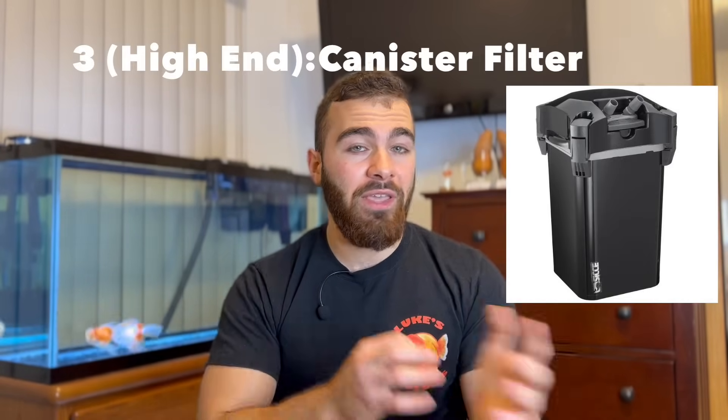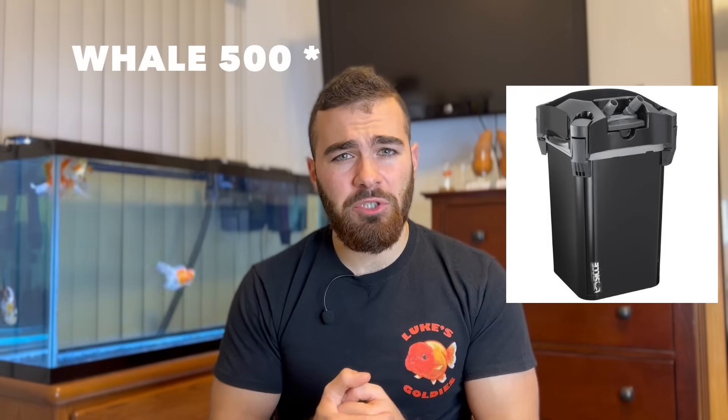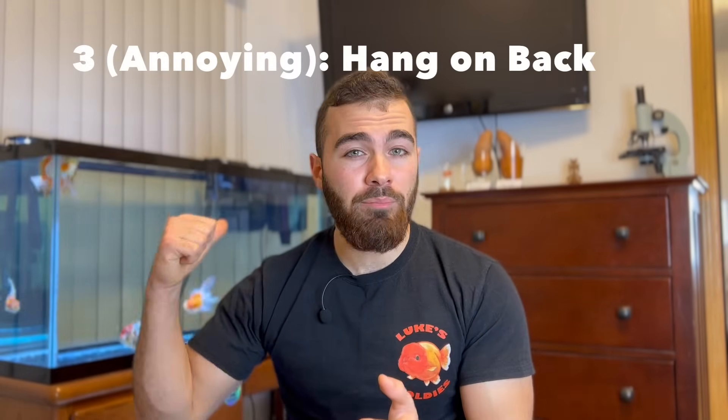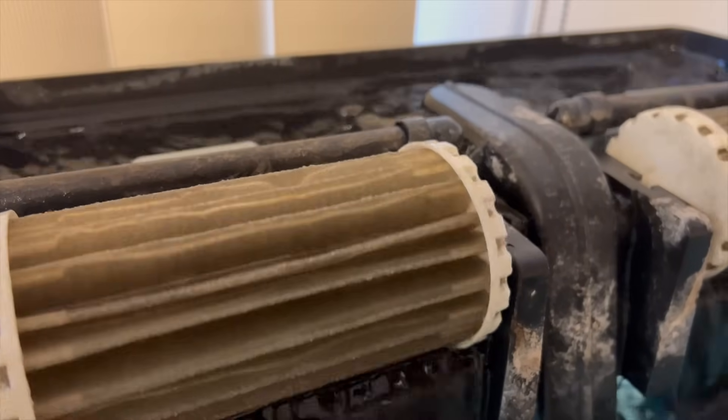For a 40-gallon tank with two goldfish, getting a four-outlet air pump with sponge filters at all four outlets gives you a pretty decent filtration setup. It's more than you need, but you always want to shoot for over-filtering. If you want a canister filter, you could get a Whale 350 — it moves around 340 gallons per hour, which is pretty decent for a 40-gallon goldfish tank. Or you could get a hang-on-back filter. I have an Emperor hang-on-back on my tank right now; they do the job but tend to make a lot of noise. Honestly, canister filters and sponge filters are probably the better options.